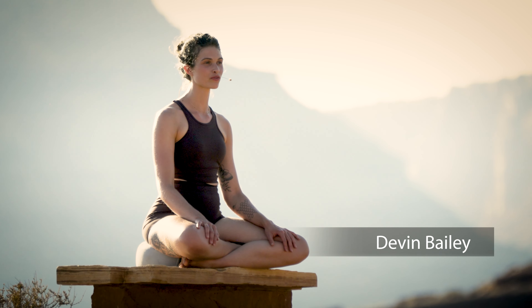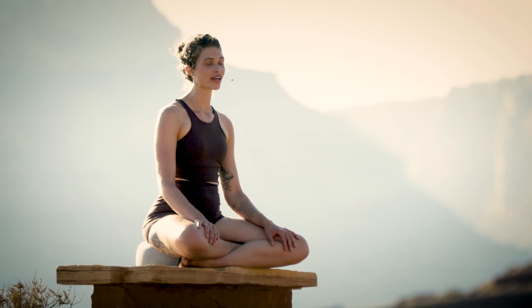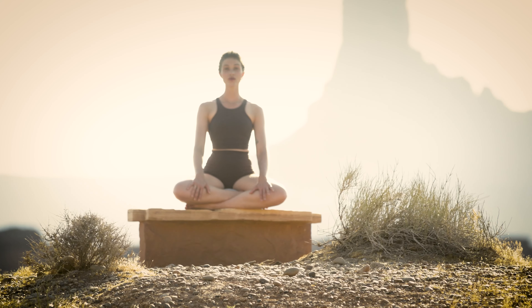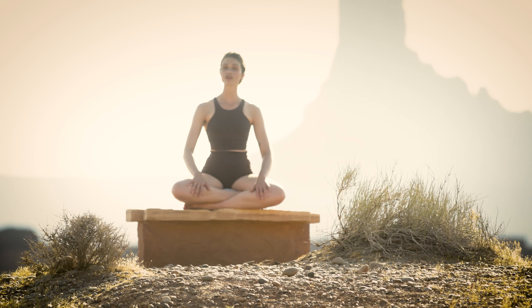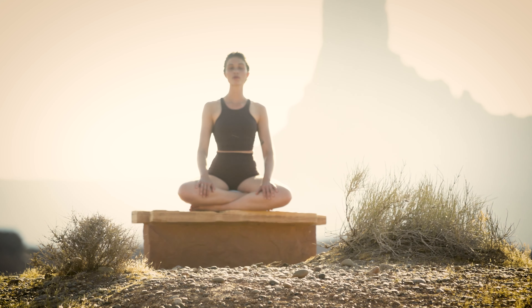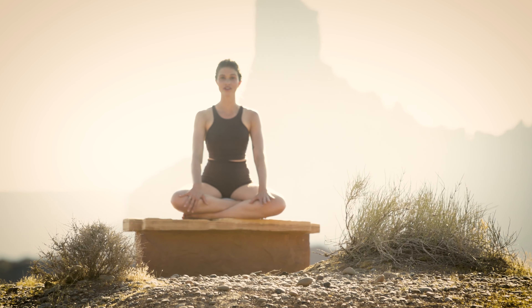Hi, welcome to Yoga Today. I'm Devon Bailey. This class will be a short breathwork and mindfulness meditation. Go ahead and find a comfortable seat. I encourage you to sit up on a cushion or a pillow if you have it, to give your low back and your hip flexors a little bit of relief, as we'll be sitting here throughout the entire class.